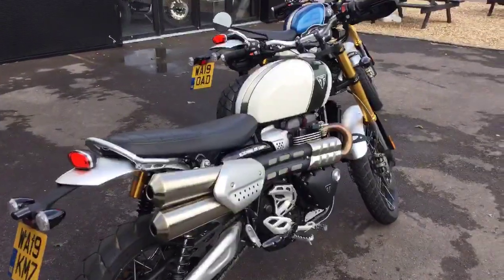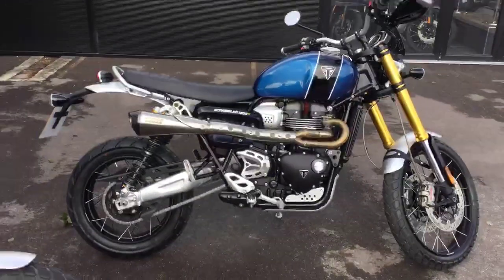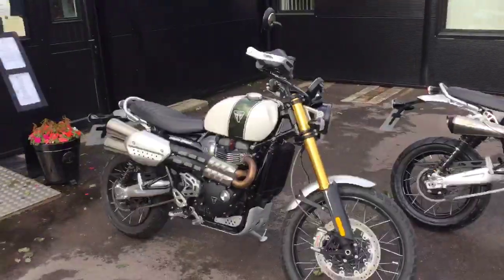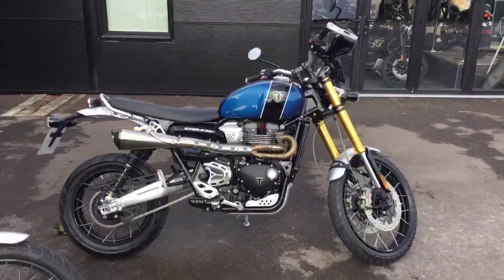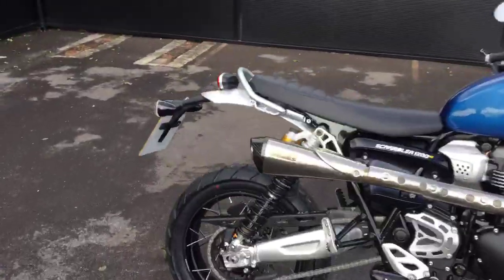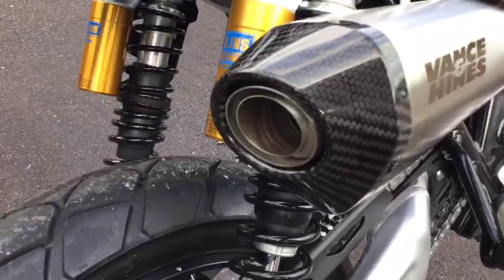Now I think you'd agree that cosmetically our 2-into-1 system is a lot slimmer, smaller, shorter and lighter than the original. We reckon on about 6 kilos weight saving, measuring what comes off these bikes and what goes onto them.